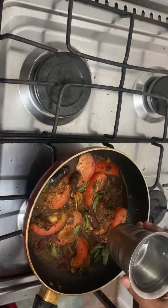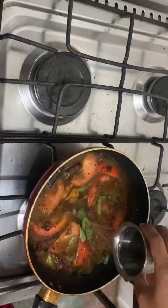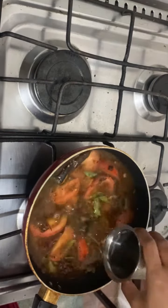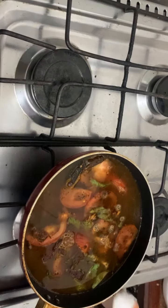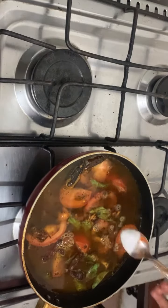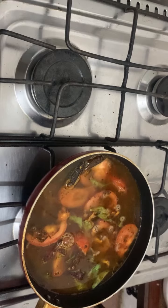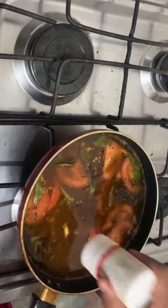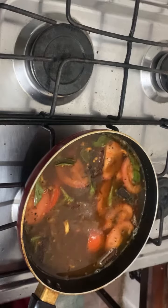Add 2 cups of water in the middle of the pot, then add 1 cup of water. Put it in medium flame.